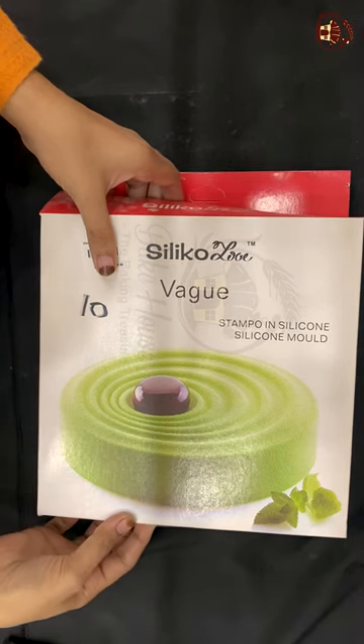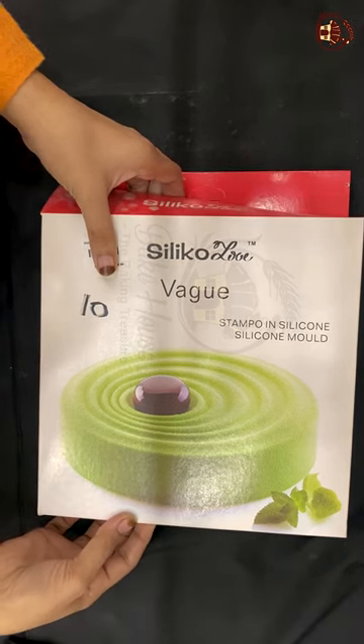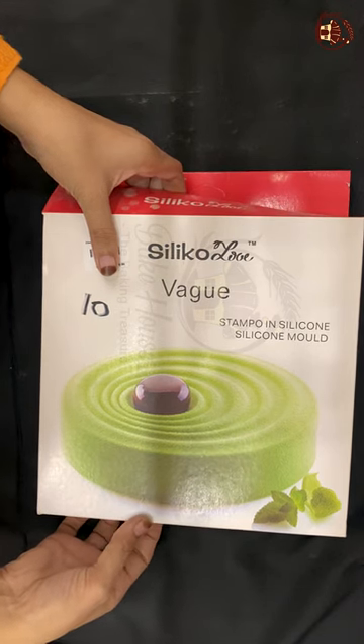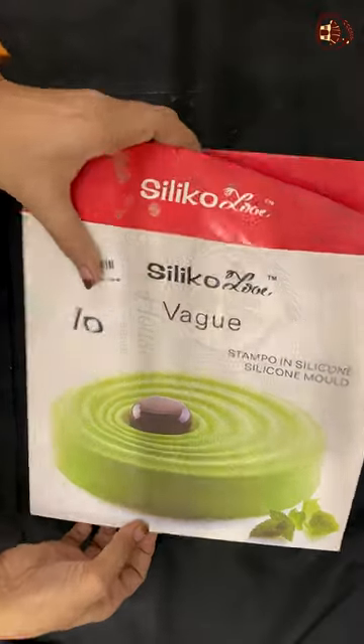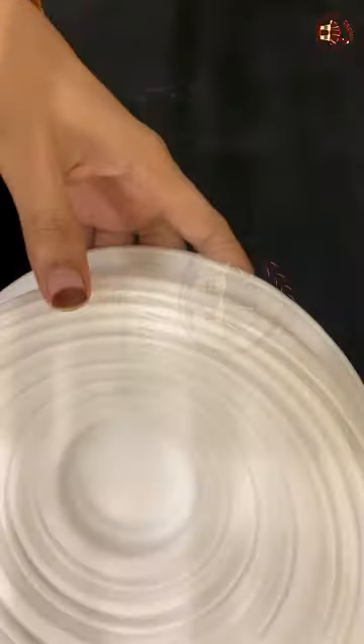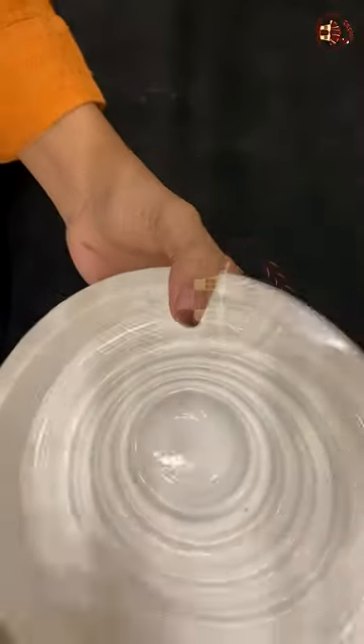Silicone Wagyu Cake and Baking Mold is a makeup of baked food to add silicone with Wagyu texture. The Wagyu Silicone Mold is used to bake mousse cake, toppings, and other desserts in amazing Wagyu design.